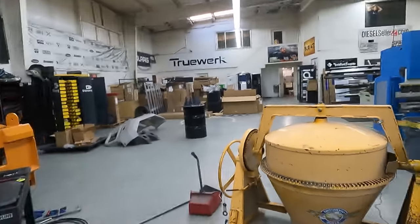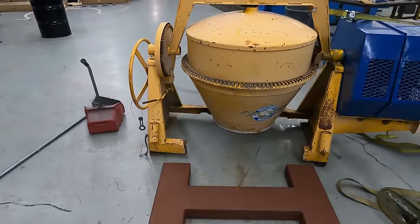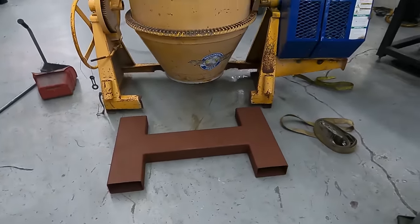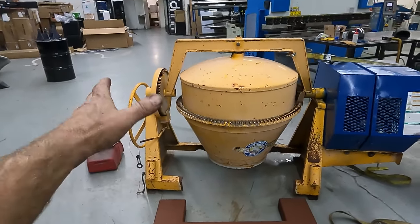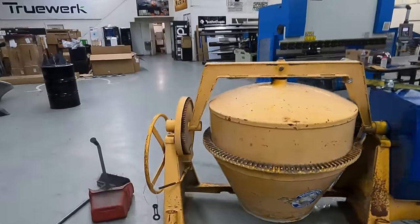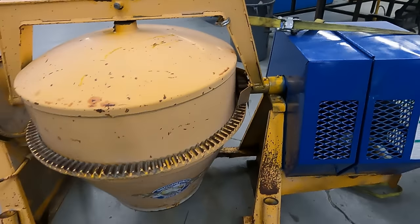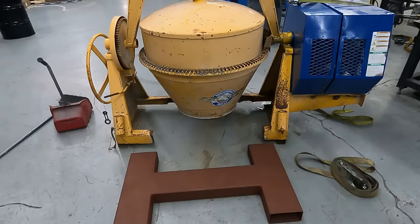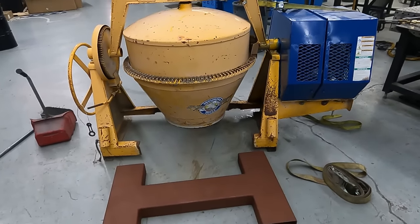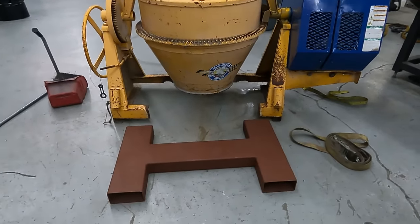Hello everyone, we got another little project. This is just going to be a short video. The cement mixer is all up and running but the framework is a mess, so I made this forklift attachment. I'm going to cut out the basic frame area and put this in because it's also bent and not quite aligned. I've got gaps here which is pushing on there, and a gap over there.